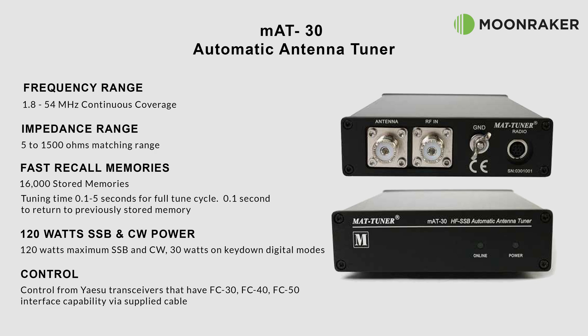With 120 watt maximum SSB and CW support, the MAT30 handles 30 watts on key-down digital modes.